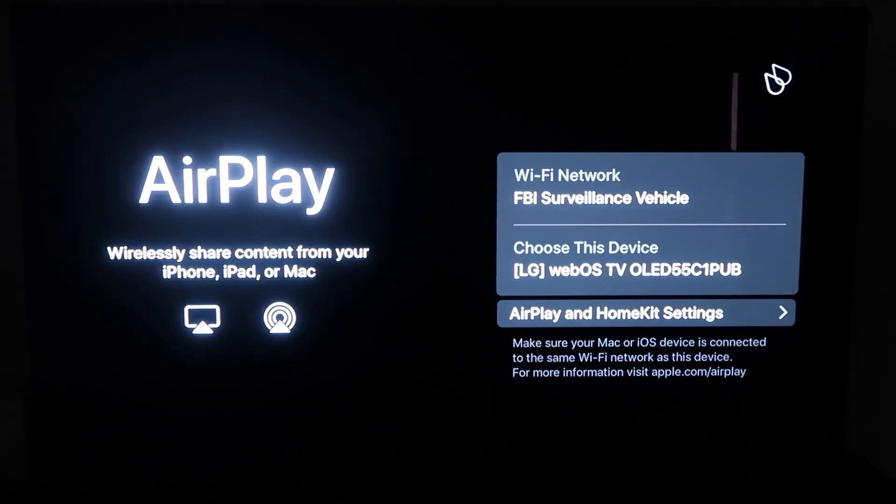All right, so you'll get to this screen right here. One thing you want to make sure of is that your Wi-Fi — here's my Wi-Fi, FBI surveillance vehicle — but you want to make sure that your Wi-Fi on your TV and your iPhone are on the same Wi-Fi.